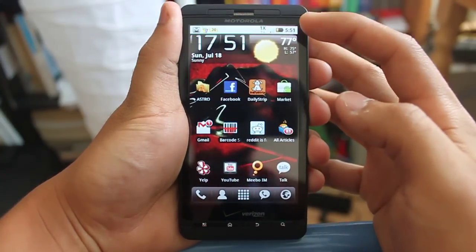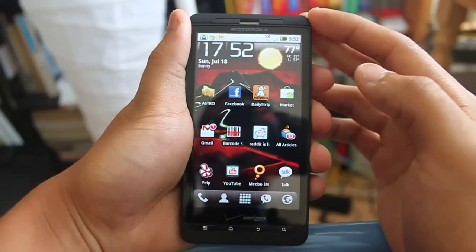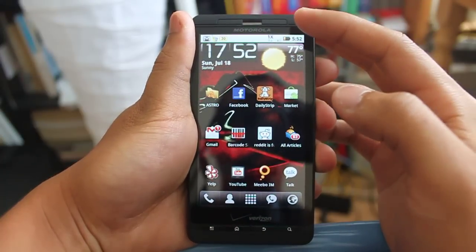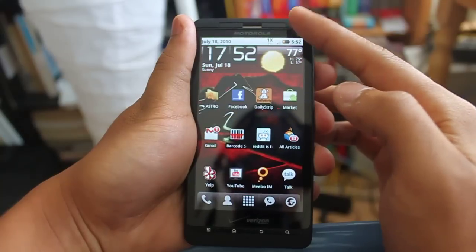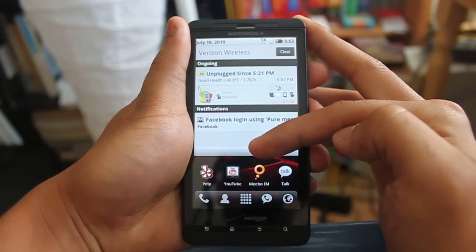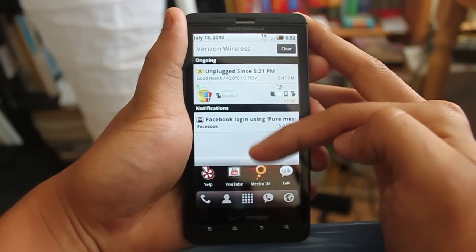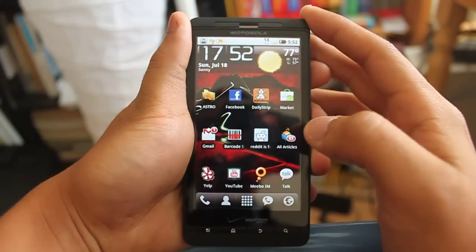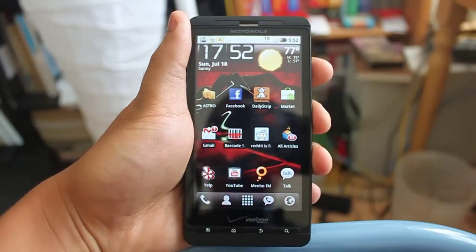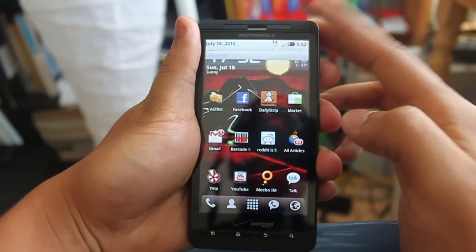On the top is the notification bar that you'll always see in Android phones. It is very convenient to quickly look at a glance at what kind of notifications hit you when they come. You can use your finger to touch the top and drag down so that it becomes like a pull-down menu, and you can quickly see what notifications are live. It's really handy — it won't intrude your screen like the iPhone and stop you from what you were doing. It will just show up on the top and you can pull down to see what it is.